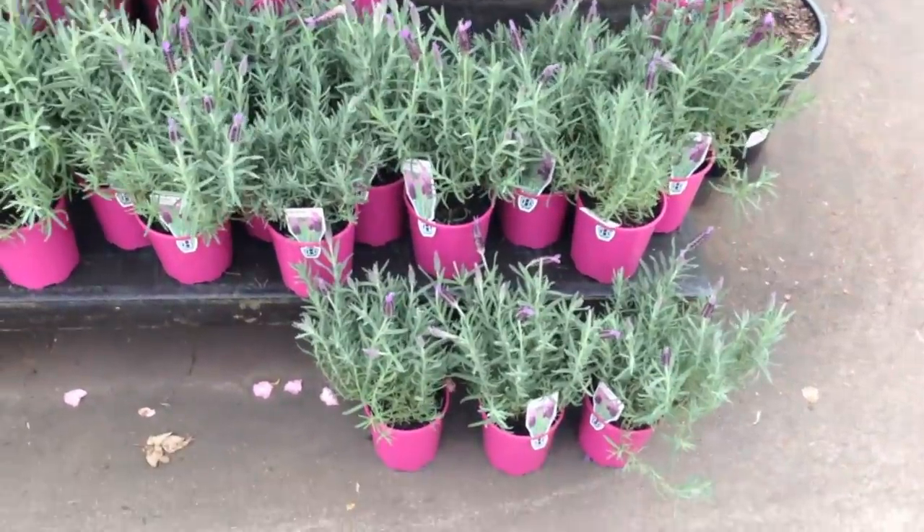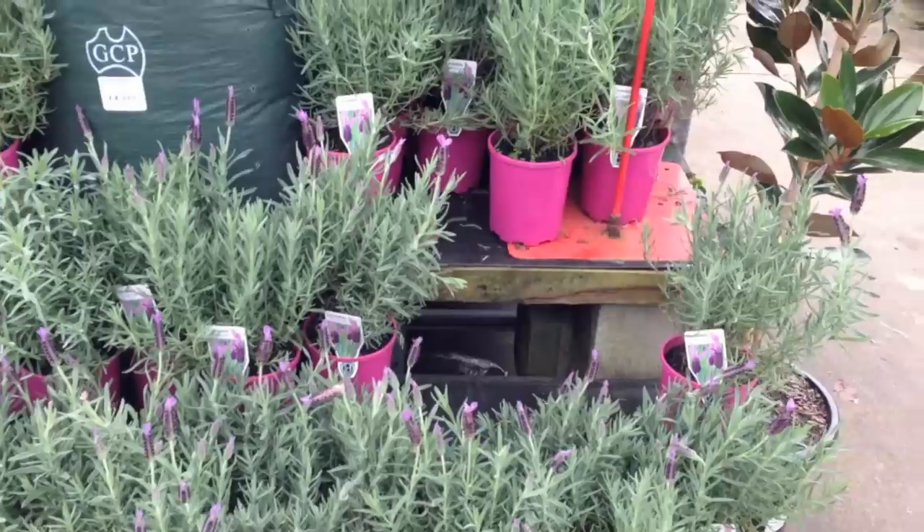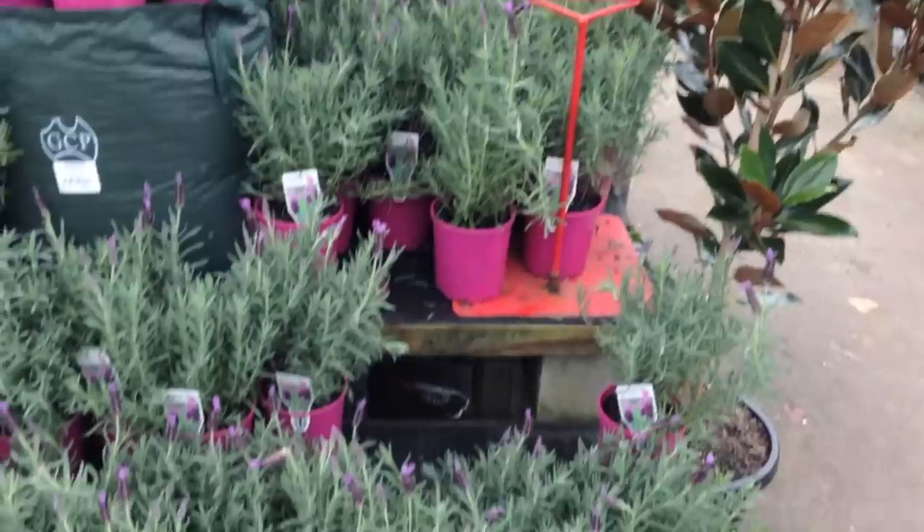I'm on my way to pick up some plants for the planter box. I know exactly where to go — my home away from home, Bunnings. And I think I just spied the mobile coffee machine and the sausage sizzle, so I might get a coffee and a snag while I'm here. That lavender looks pretty good, and the price even better. Done.